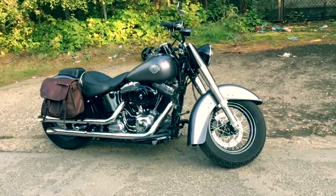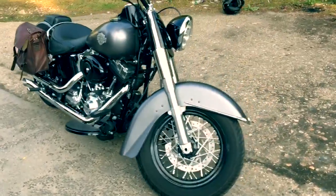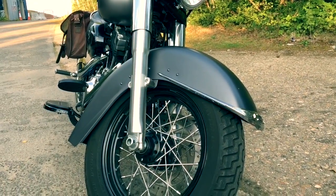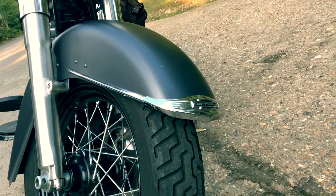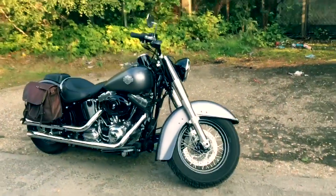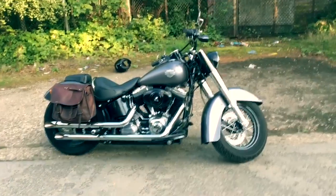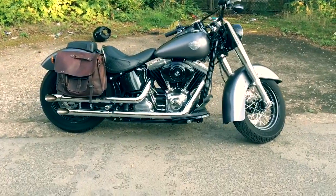As you can see, the first thing I've done is replace the front fairing. This is a heritage or deluxe style fairing — it's a custom chrome one which I then had painted, because they come in raw steel — and put the trim on the front there. One of the things I love about the Softail Slim is it's just a really retro looking bike anyway. Out of the factory it's more of a bobber, but I quite like this sort of more classic vintage look.